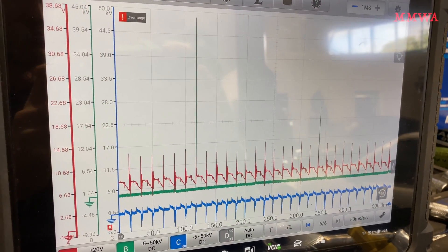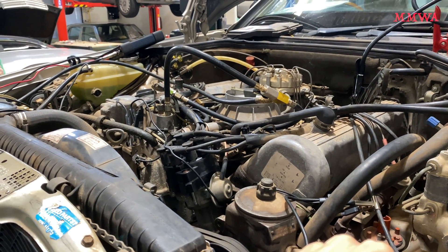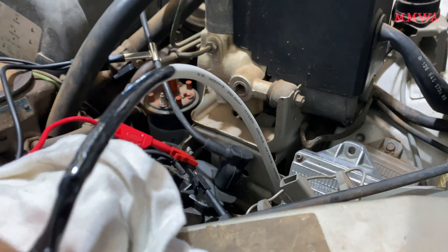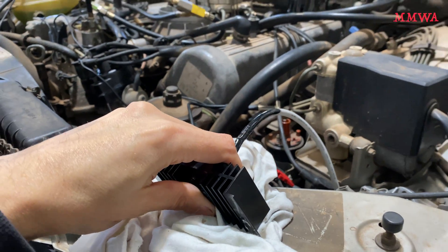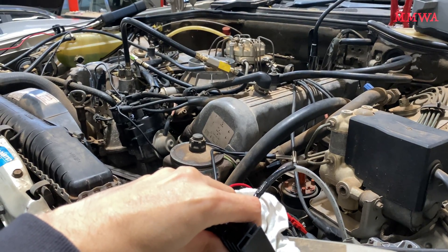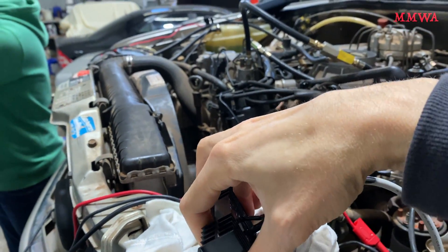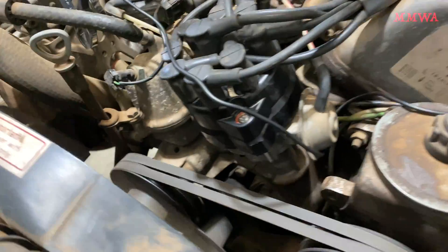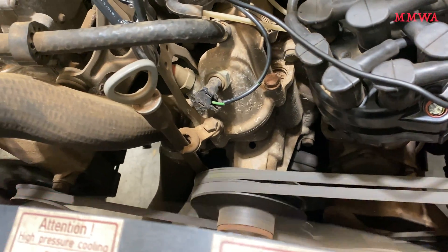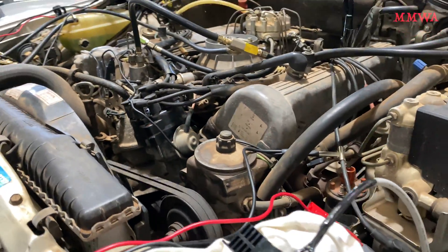Today was one of those times where the service manual and, to a lesser extent, the fancy test equipment was actually quite useless, because the original coil actually tests perfectly when you're measuring the primary and secondary coil resistance — it's perfectly within spec. And when you have the scope attached to the coil wire and the wire going to spark plug one, you can actually see high voltage being generated, just unfortunately not quite enough. And when the coil is being activated, that looks okay as well — looks basically the same with the original ignition box and my modified one, so we can pretty much discount that as being an issue.